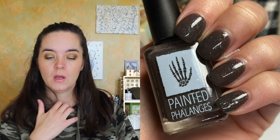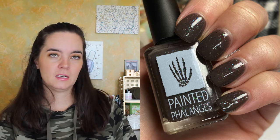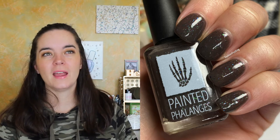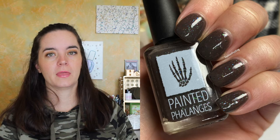The next polish is called The Moors. This is a muddy taupe with metallic multichrome flakies. It definitely has a muddy jelly base, and the flakies stand out really nicely. This looks great with a shiny top coat or matte top coat, as anything with a flakey does. It has a good formula and needs three coats. That is three coats of Moors.